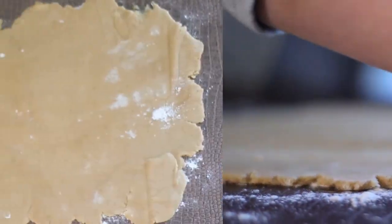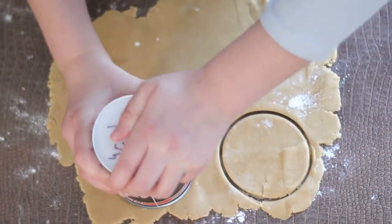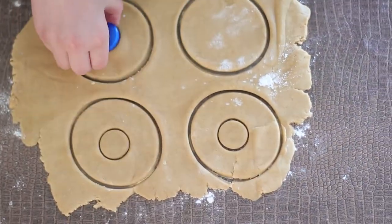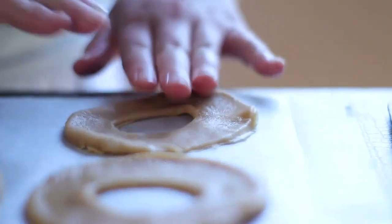Step five: on a lightly floured surface, roll out the cookie dough to about an eighth of an inch thick. Use a cup and a bottle cap to cut into a doughnut shape. Then place your cookies on a baking sheet and bake for ten minutes.